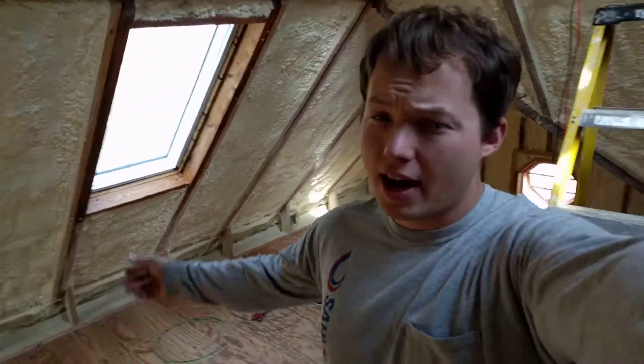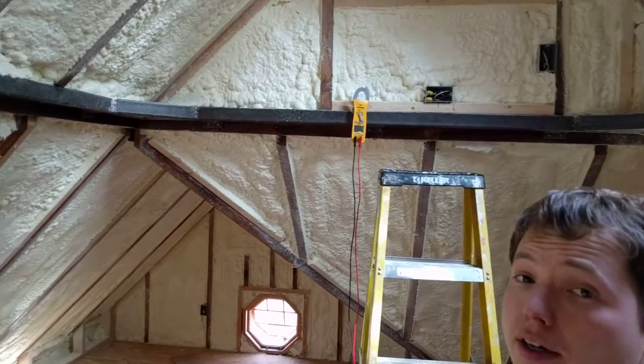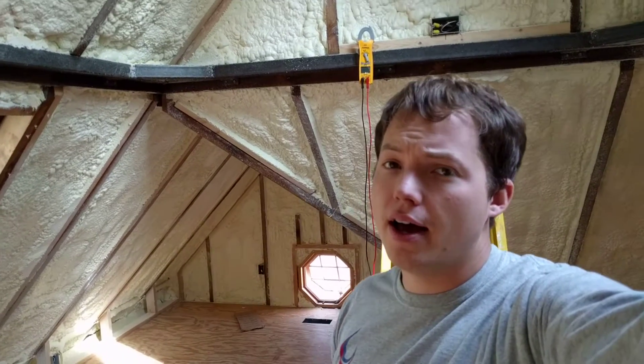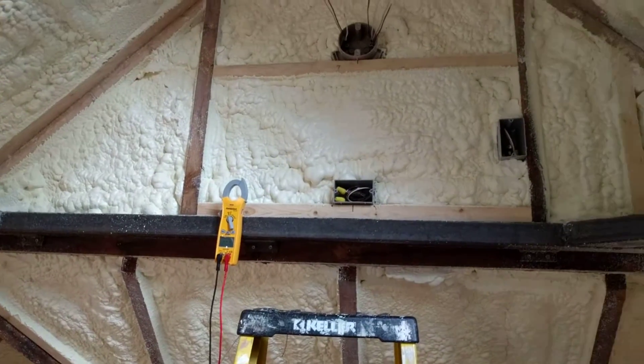Hey, my name is Ben Sellstrom. I am in my attic and I'm in the process of wiring. I'm labeling my wires and I forgot to mark where these wires went before I had the spray foam done in here, so I had to figure out where they're going. I thought this was a good time to show you just really simply how a continuity test works.